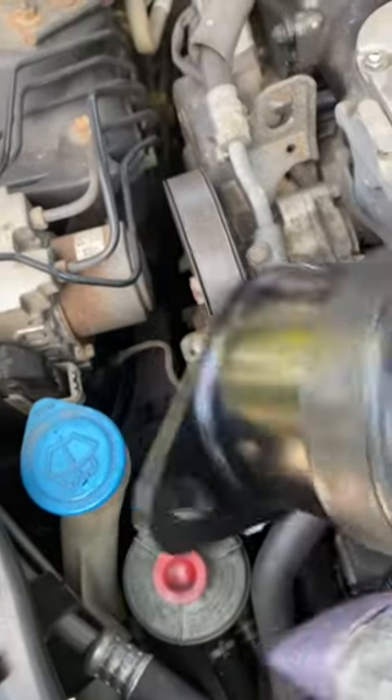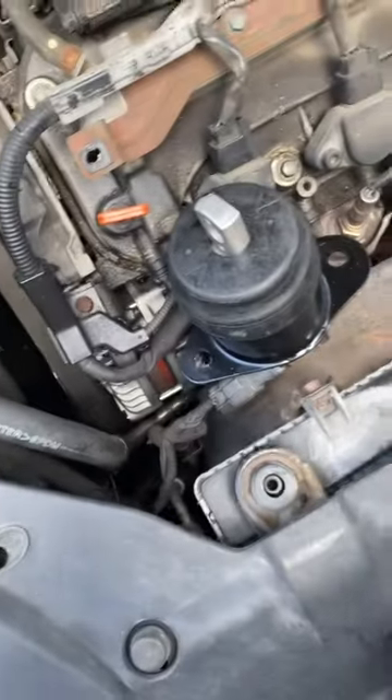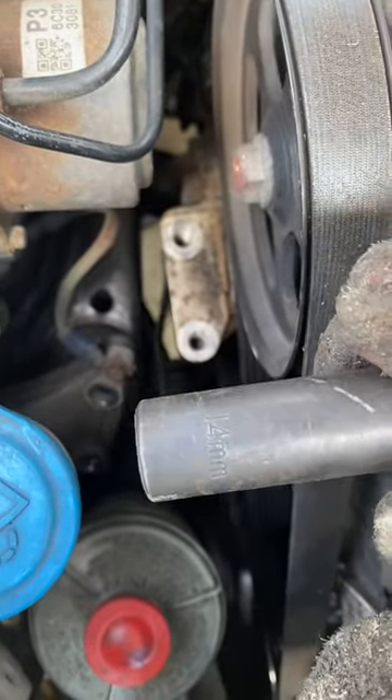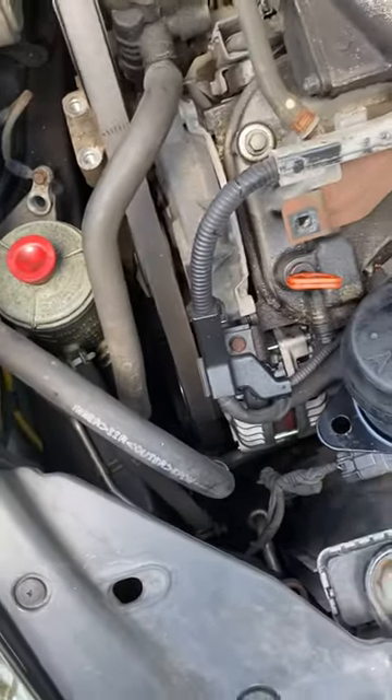You got your two bolts here that are secured to the frame, and then you have this bracket here. You screw these two into here, and then there's one bolt that goes through — this 17 millimeter. And then the ones that are on the frame are 14 millimeter sockets, and I used a 17 millimeter just a regular wrench.